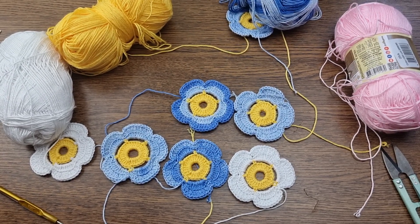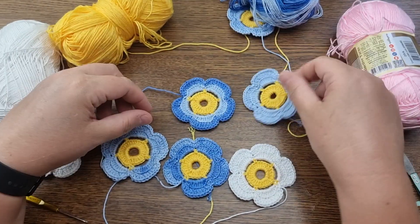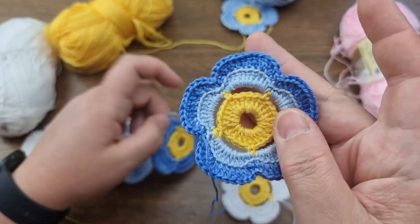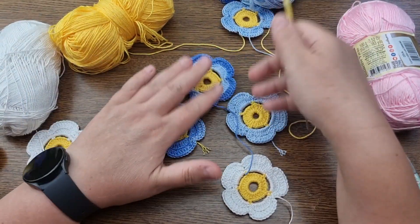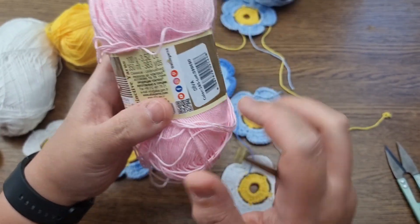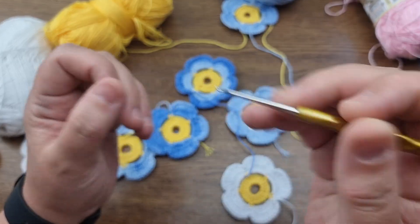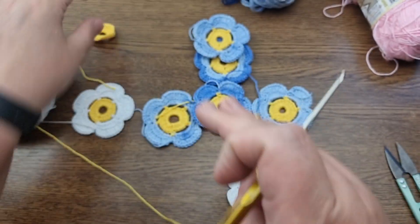Hi everyone, welcome to Irish crochet lace channel. In today's video I'm going to show you how to make these beautiful flowers. You can make them plain color, use self-striping yarn, or match colors to make them darker or lighter. For this tutorial I'm making a winter skirt using the Alize Diva yarn, which is poly-acrylic, 350 meters per 100 grams, with a 2mm hook.